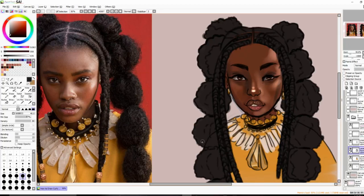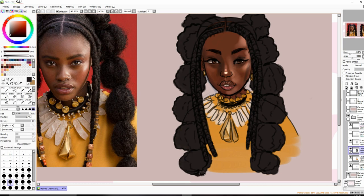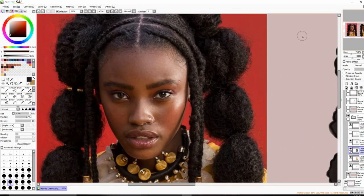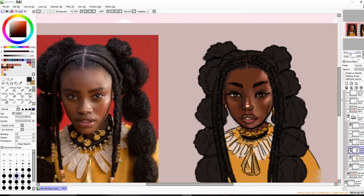I'm doing that throughout all of her hair. I'll also go over her hairline — it's not straight across, it's kind of fuzzy-looking. No matter what hair type I'm drawing, I like to make the hairline look pretty soft, unless I'm doing the geometric hairline for men. I just trace in her hairline with the soft brush so it looks soft.